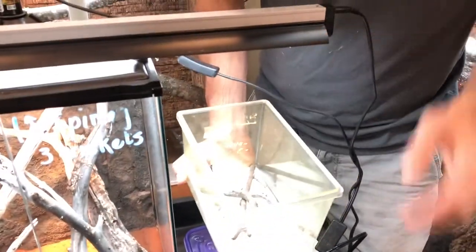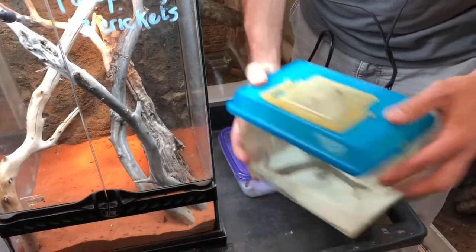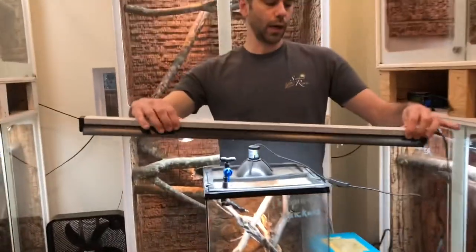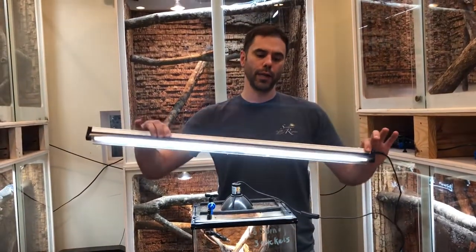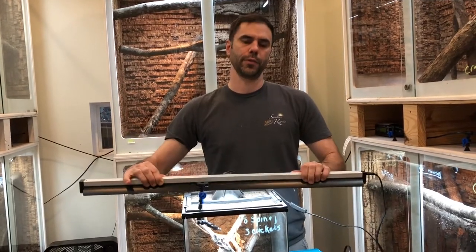For UV, I like to use T5 light fixtures, and I will use a 10.0 either ZooMed or Arcadia bulb for my UV source. I usually change these out once every six months.